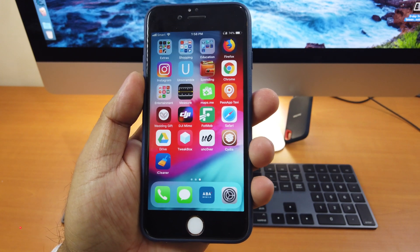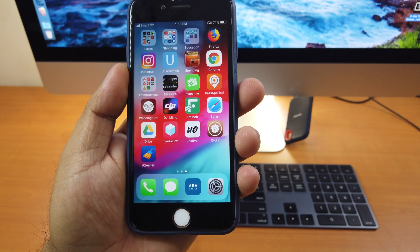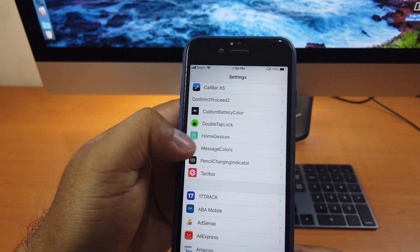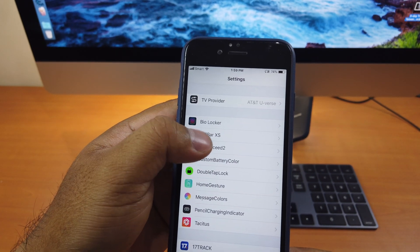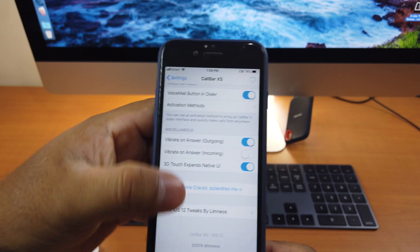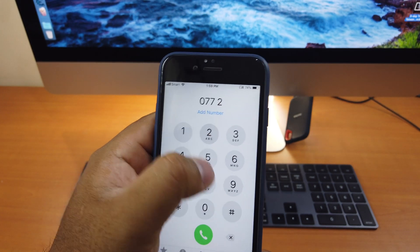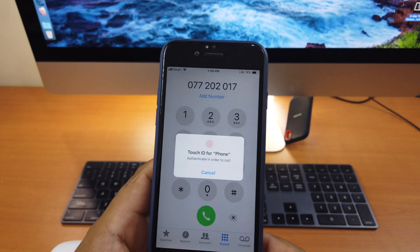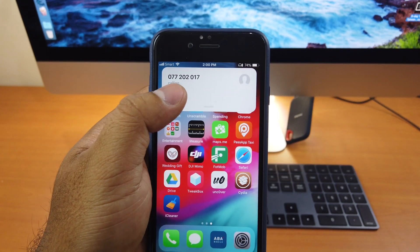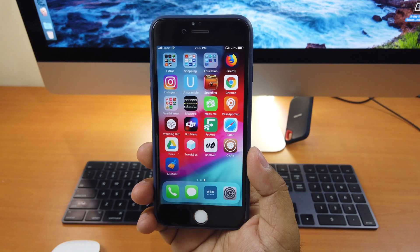Let's move on to tweak number 9. Tweak number 9 is called Call Bar Access. What this tweak does is that it shrinks down the whole-screen phone app when calling to just a small piece, giving you more room to do something else on your phone. We go to Settings, you can see Call Bar Access — enable it and you're good to go. Everything else is already preset; just leave it like that, though you can modify it if you want. If I want to call someone and click Call, you see at the top it only takes a small part of the screen. It's really cool. That's Call Bar Access.